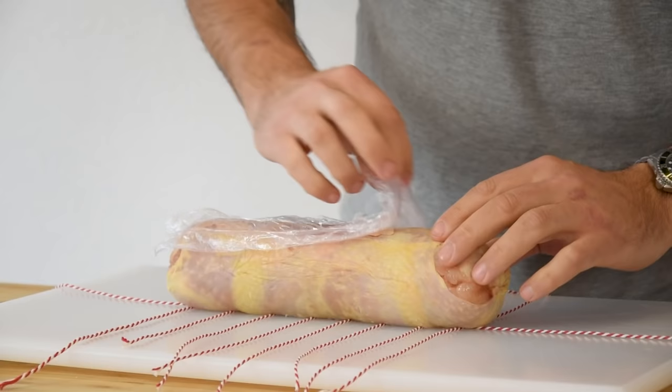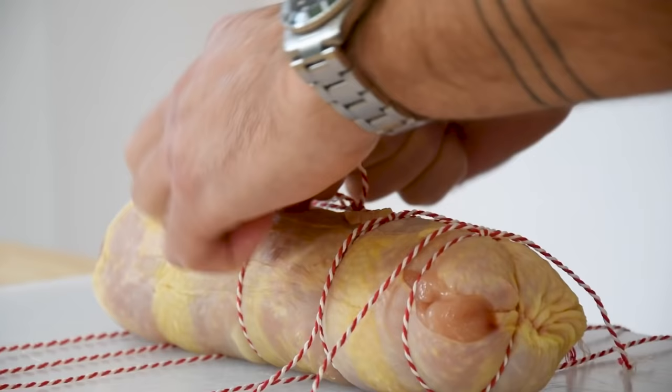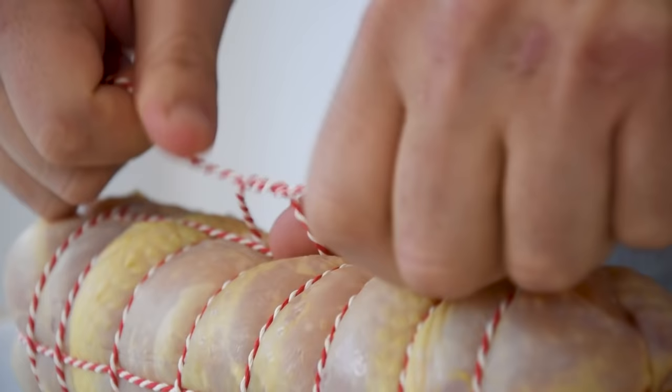Now make a knot, lay your chicken on there, and tie everything together. Make sure it's tight but not so tight that you press away any filling. Cut away any excess rope and tie one more horizontal string on the chicken. Then keep it covered in your fridge for later.